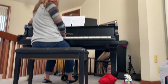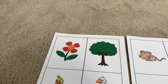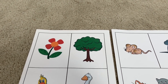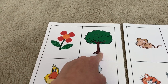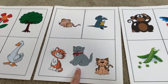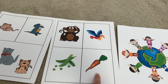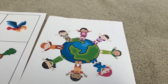Great job. Let's try that one more time and see if we can sing along. There are so many things that grow, grow, grow. So many things that grow, grow, grow. There are flowers and trees, ducks and geese, mice and rats and little kitty cats. There are monkeys and parrots, peas and carrots, and children from all over the world.